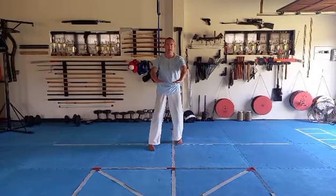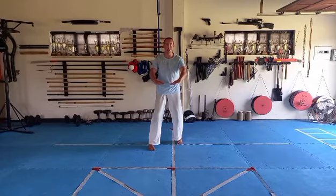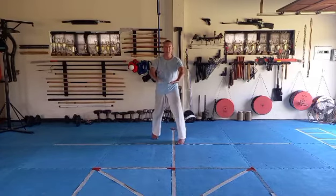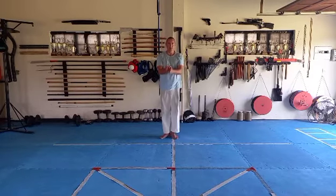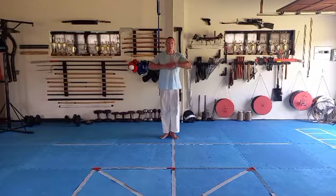That was one. Now we do two. Then we take one step back. Touch your elbow. Breathe in. Breathe out. Down. Breathe in. Step back. Breathe in. Push down. Breathe out.